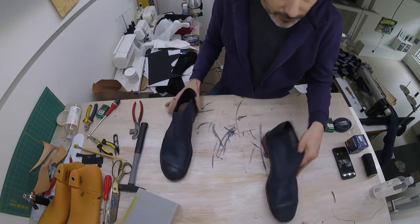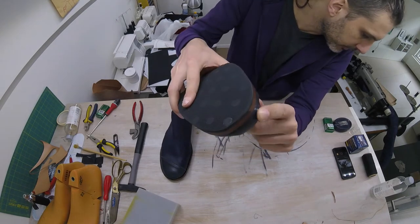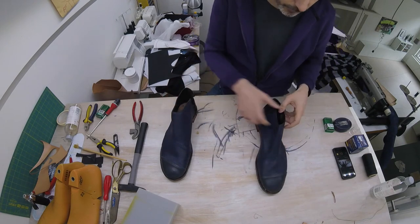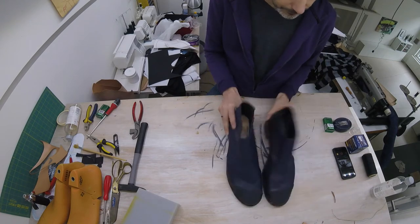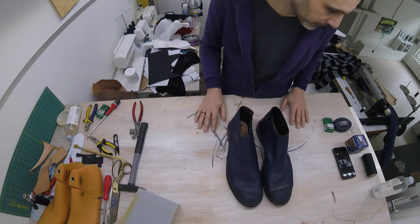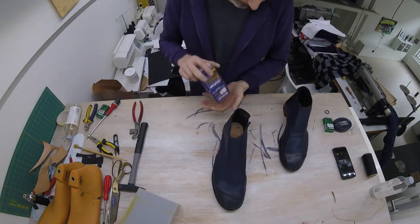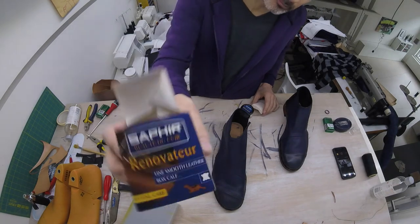What I did do is accidentally touch the leather here, so I'm going to top this off with a little bit of dye — because I have this damaged part there, then you won't see it. And then I'm going to polish the shoes and then they are done and we are finished. This is the polish I'm using.